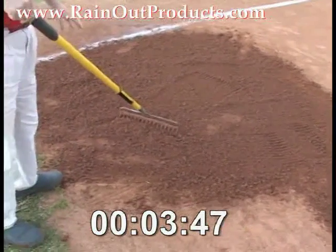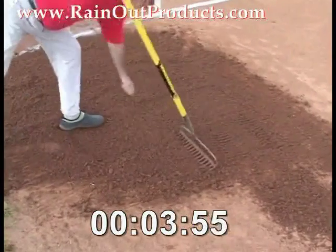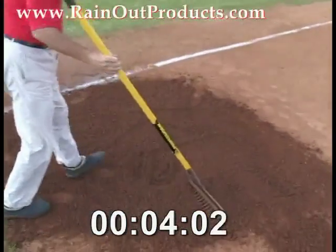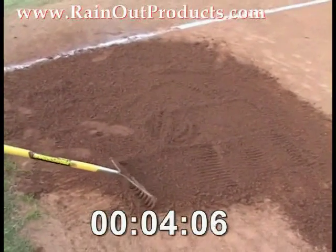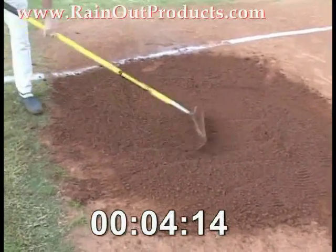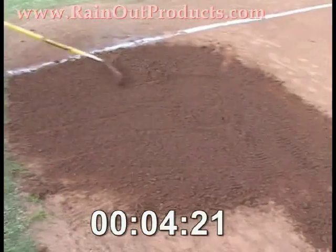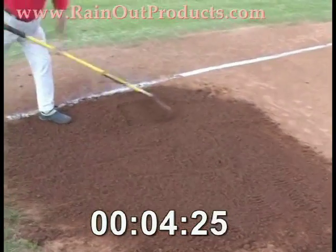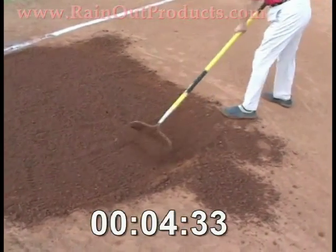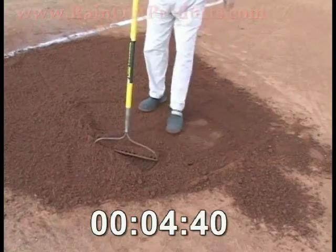Rainout is also biodegradable and sustainable — very important in today's society. As you can see, Greg has got this part ready to go. You can use Rainout simply by finding out about us on our website at www.rainoutproducts.com to see this video and all of the other pertinent information, or you can call our national sales manager, Mike Baker, at 888-609-1163 and let him get you in touch with a dealer in your area. We have over 300 dealers around the country, and there's one close to you. Rainout lets you get everything done so much faster, which allows you to get back to doing what you want to do — and that's play your game.